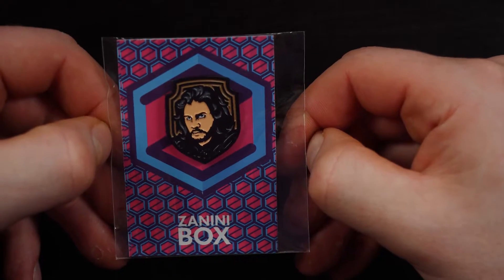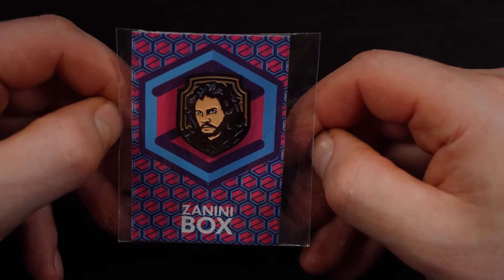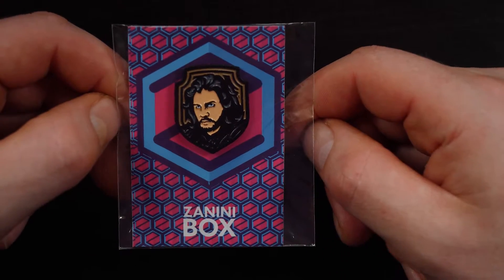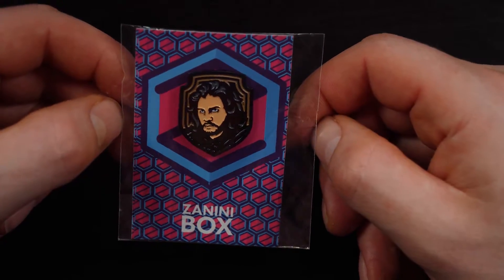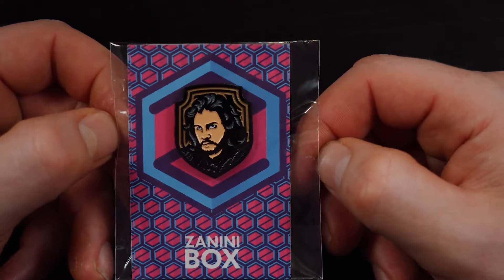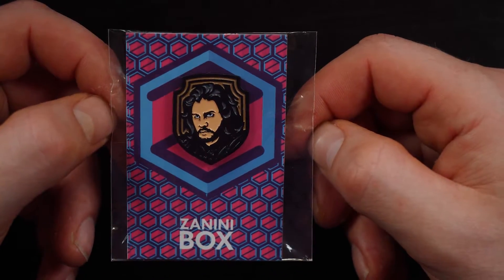The second pin — that's not a bad likeness actually. I'm not a huge Game of Thrones fan as I've said many times, but there is Jon Snow. 'You know nothing, Jon Snow' is all I know from Game of Thrones. I actually like the packaging they put these in as well. These are decent — there's a decent weight, and they seem to be embossed, so it's not just a flat pin; it's got some detail to it.